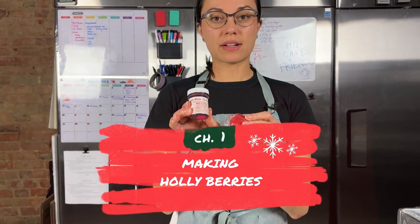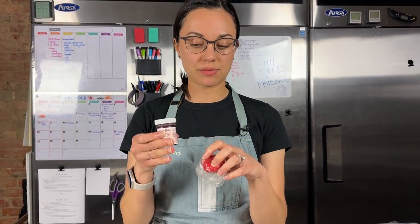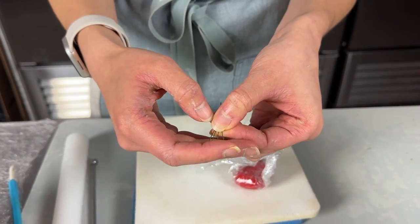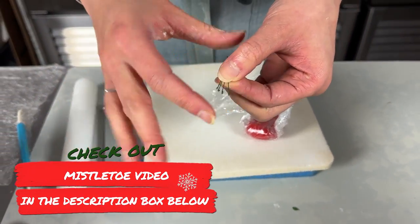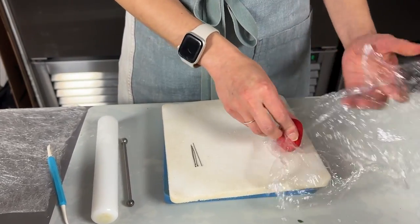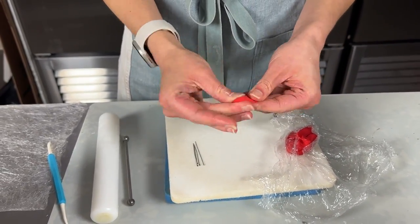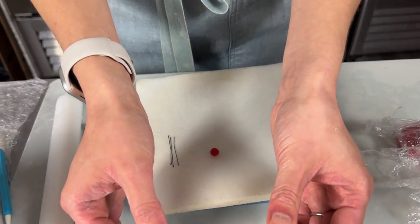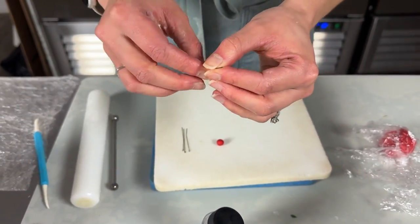I've got my red gum paste here, colored with red extra from Sugar Flare, but you can use any very intense, deep red coloring. To make our berries, I've got some 28-gauge wires that I've hooked at the end — the same way we did with the mistletoe, so check that video out. These have been cut into eights. Grab a small amount of red gum paste, give it a good knead through first, roll it into a nice smooth ball on the palm of your hand, then take your wire and dip the very end in just a little bit of water.